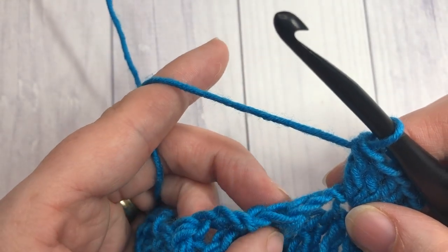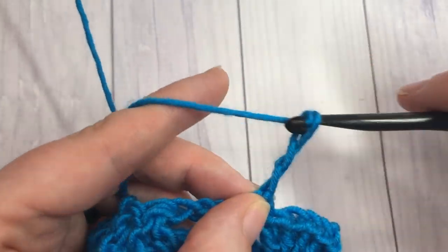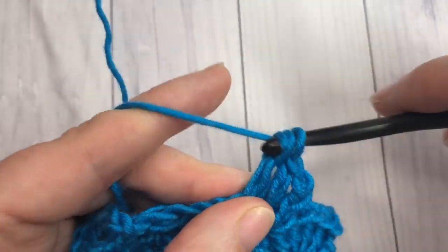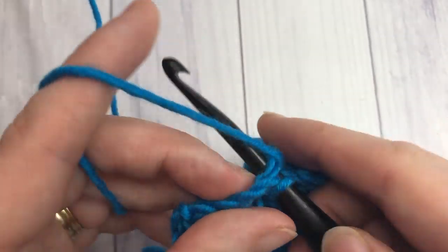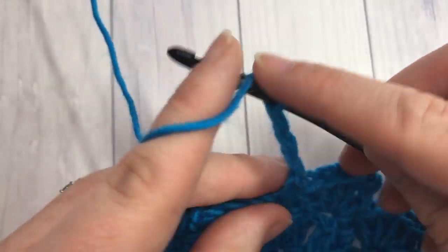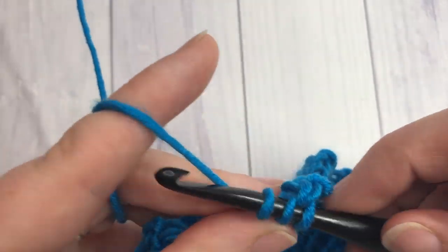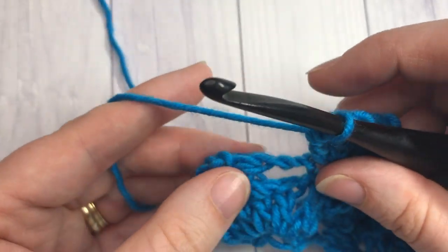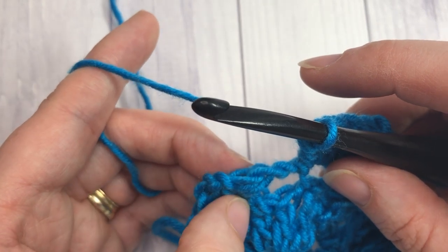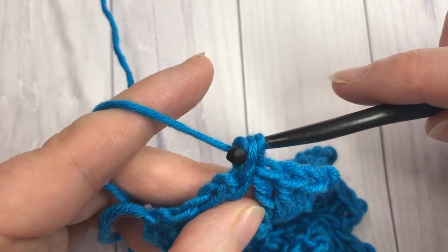Continue repeating: skip the chain three, skip the double crochet two together, and work a shell into that next single crochet. When you come to your final shell, skip that chain three, skip the double crochet two together, single crochet into the top of that chain three, and that is the end of row three.